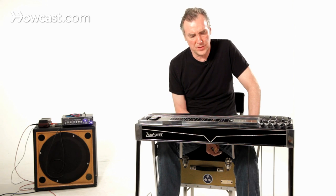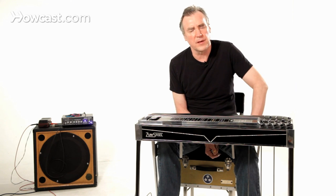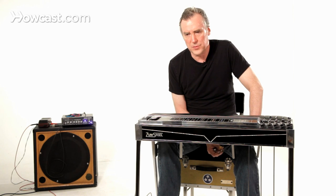You should avoid anything that was made before probably 1964 or '65, because the technology then was simply not as good as it is now. Emmons made very good guitars in the 60s and those are worth getting. Showboat is an old brand that's also as good.